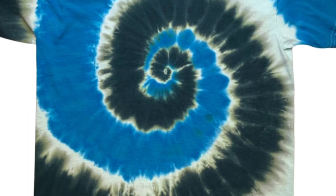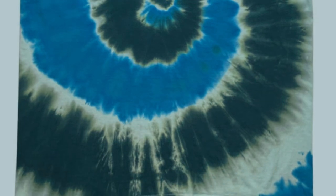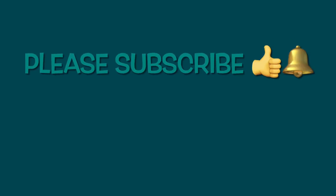What do you guys think of these colors? Thank you so much for watching. Please subscribe, leave a thumbs up, and click the bell for future notifications. And remember, have fun tie-dyeing! Bye!